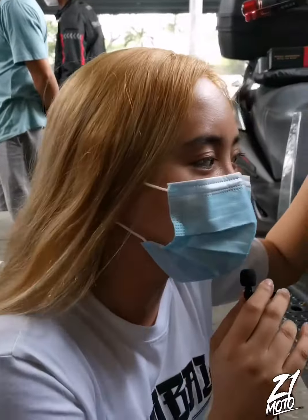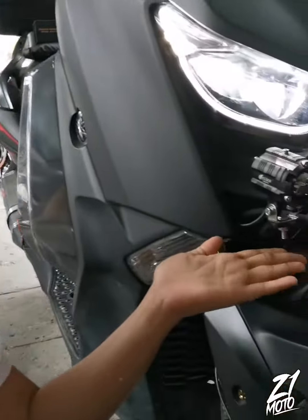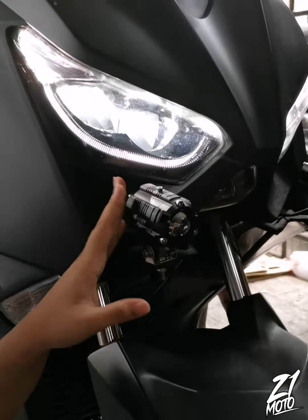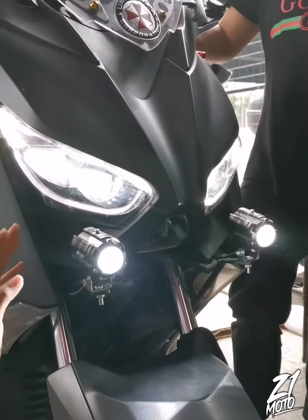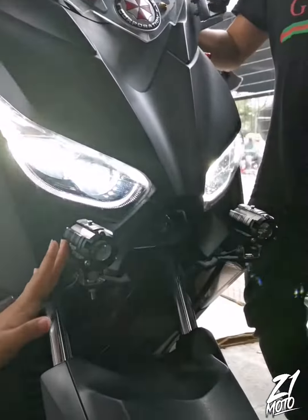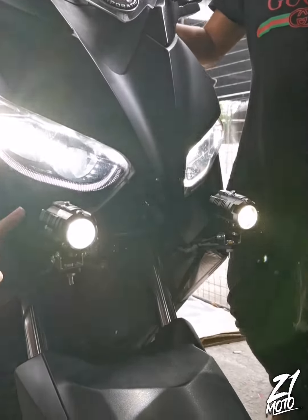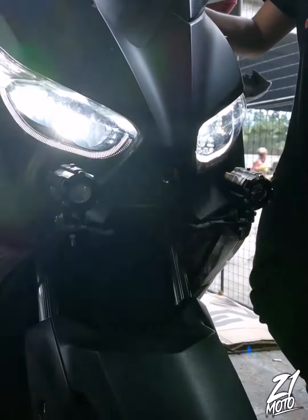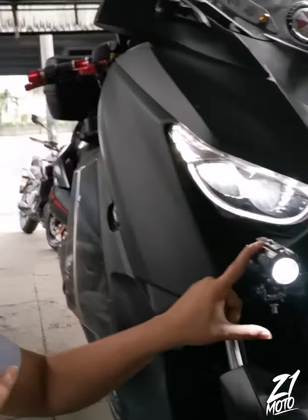Now I have here the X-Maxx. Ito yung pinakabit niyang Villain Night Breaker. Check natin kung ano yung ilaw na lalabas sa kanya. So, low beam — as you can see, white lang siya. And yung high beam is combination of white and yellow. 50 watts and perfect siya for long rides and also sa night ride. Perfect na perfect siya.